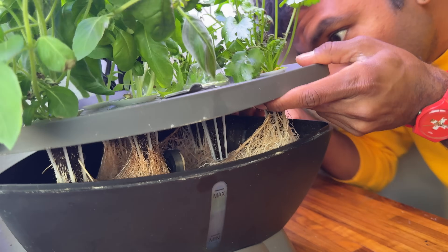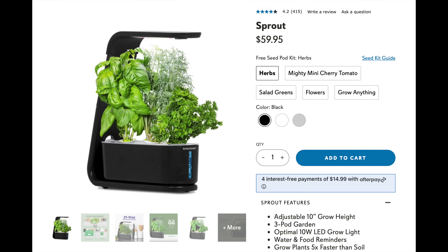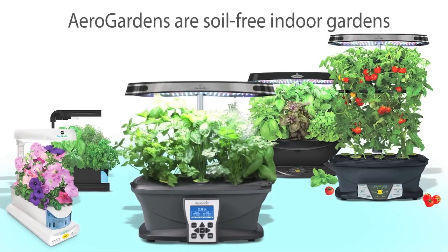So this AeroGarden device averages about $60, $70, $80. This is what we're doing here. But how does this device work?